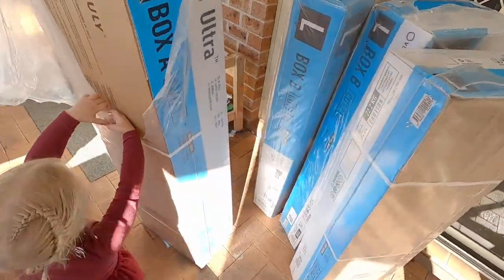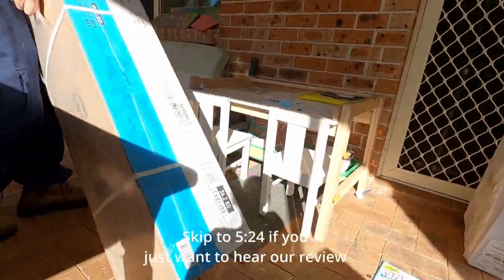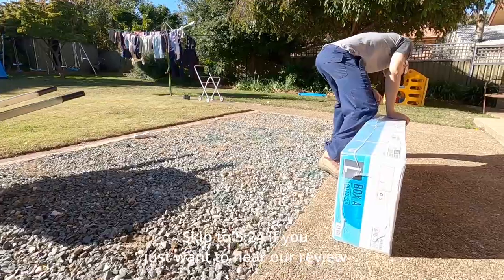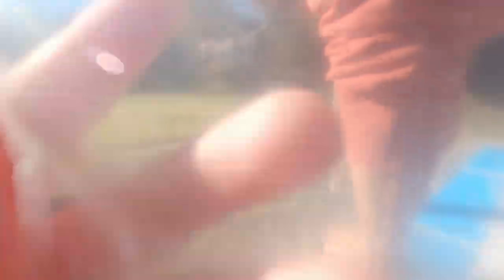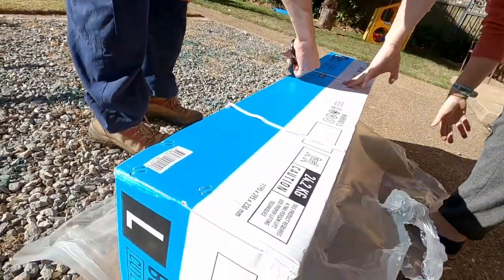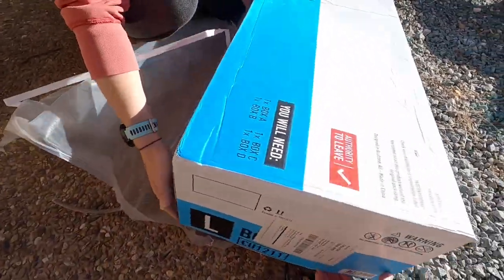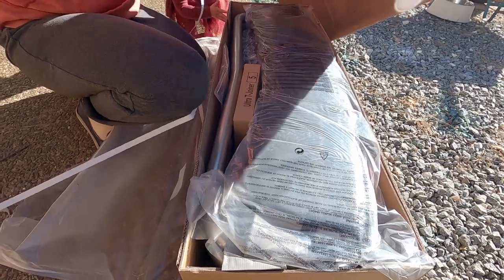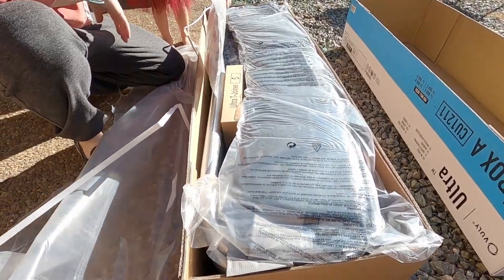Welcome back to the channel, guys. We've got an installment today of how to build the Vuli Ultra Trampoline, as well as our opinion on it and whether we'd recommend it to our friends and family. It came in five boxes, and the postage time was pretty good — we're here in Australia and it took five or six business days from purchase to delivery, which I was pretty impressed with because these boxes are all pretty heavy.